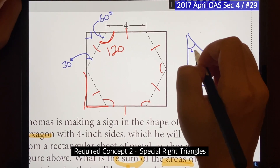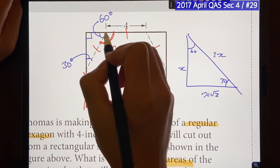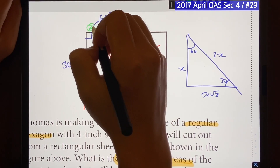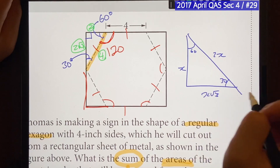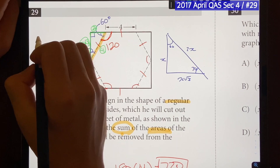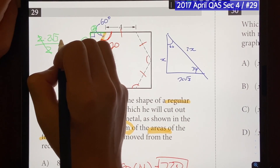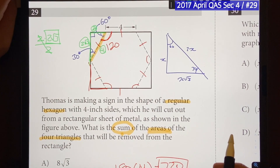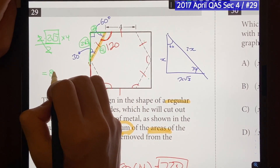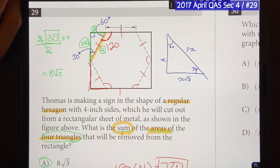In a 30-60-90 triangle, the sides follow the ratio x, x√3, and 2x. Since the regular hexagon has a side length of 4, the hypotenuse is 4, which means the short leg opposite 30° is 2, and the longer leg is 2√3. So the area of one triangle is (base × height) / 2 = (2 × 2√3) / 2 = 2√3. Because we have four triangles inside the rectangle, we multiply by 4, giving us 8√3 — the sum of the areas of the four triangles, which is choice A.